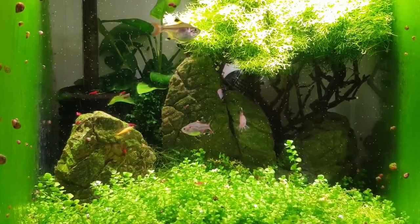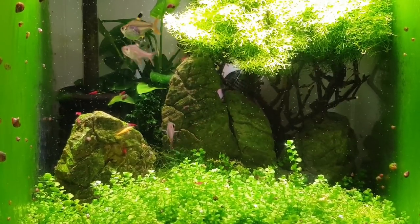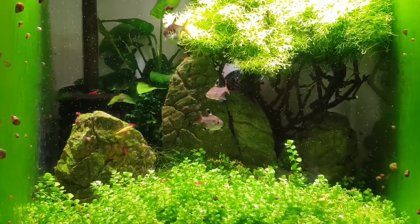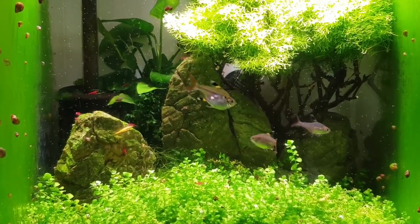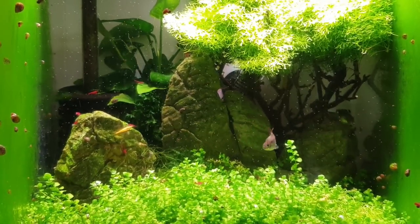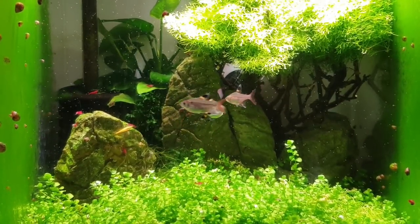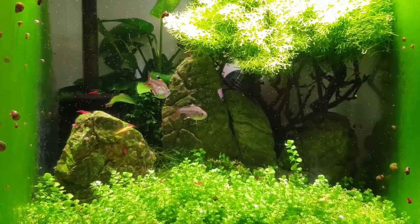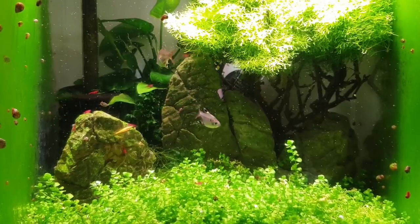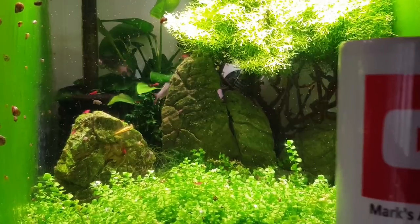You can see the male — he's a lot thinner, he's the one displaying, just chasing around. The females, you can see with the x-ray tetras she's got a lot bigger body cavity to hold those eggs. That one female there really stands out because she's very full of eggs. We're going to see if they'll go — maybe once one of them starts, that hormone will be in the water and that normally kicks them into breeding. We'll see how we go in the next hour or so.